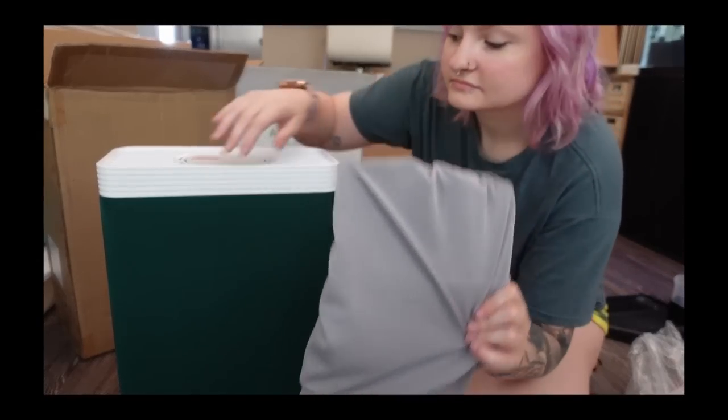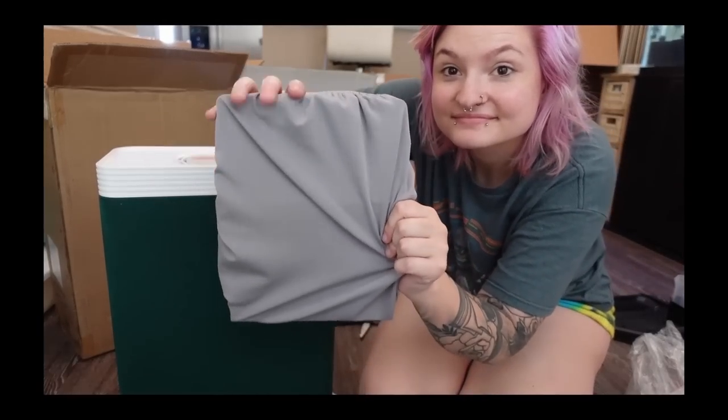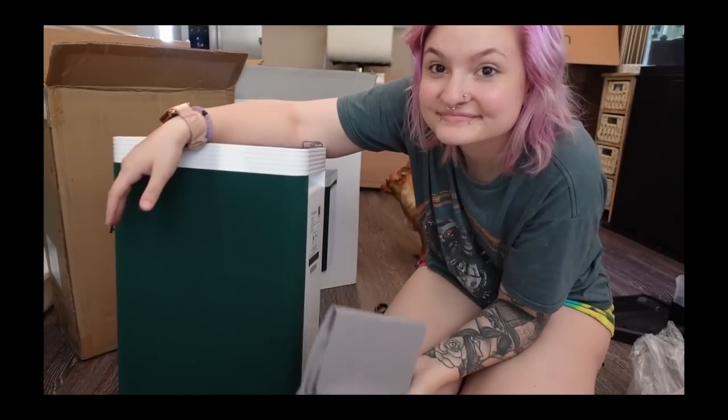My favorite thing about this air purifier is that you can change the color of the pre-filter cloth on the front of it. I chose the green color because I am absolutely obsessed with the color green, but you can also change it to gray — they include that in the package. You can choose between green or gray, change it out depending on what you like, and you can even wash it.